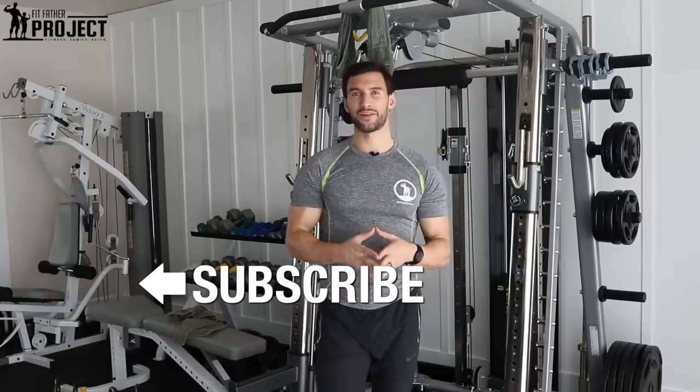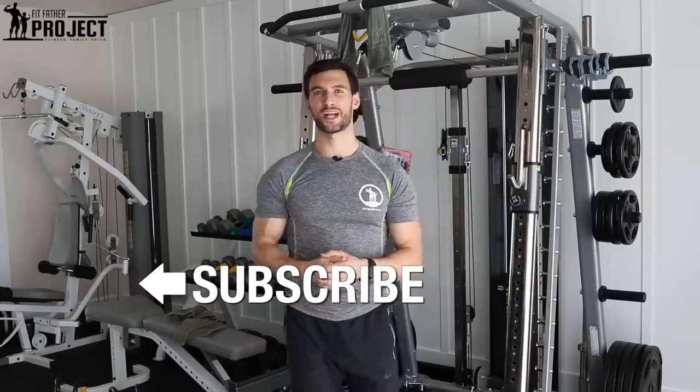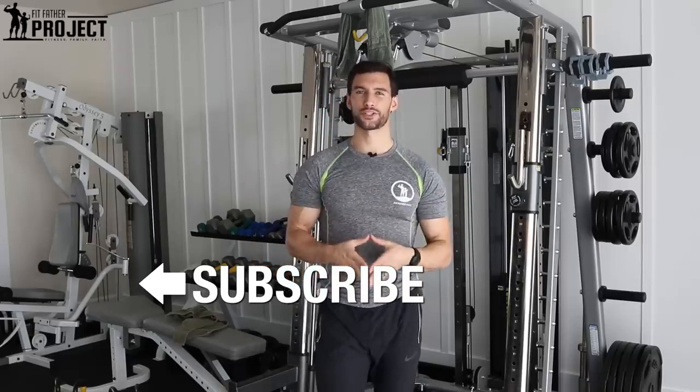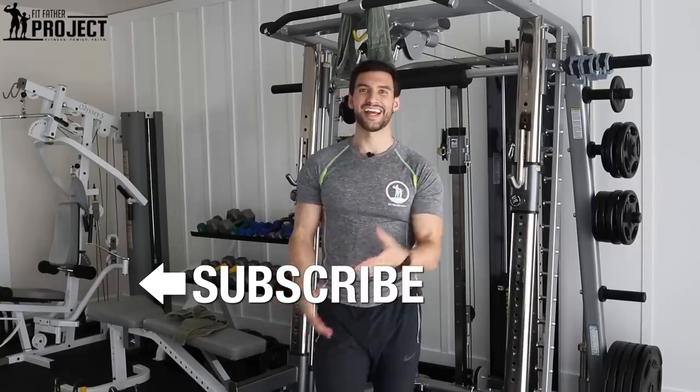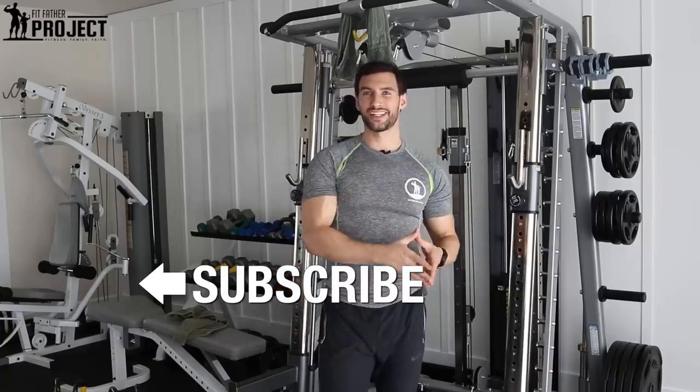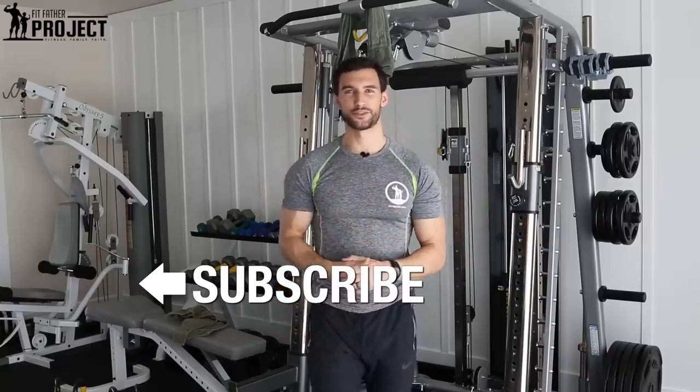Hope you found this video valuable. If you liked this and want more, definitely give us a thumbs up, drop a comment below letting us know you found this useful, and subscribe to our Fit Father Project YouTube channel for more great tutorials on building muscle, losing fat, how to eat, and staying motivated to be healthy and strong for your family. We are the Fit Father Project — this is what we do. Thanks for being here, my friend.